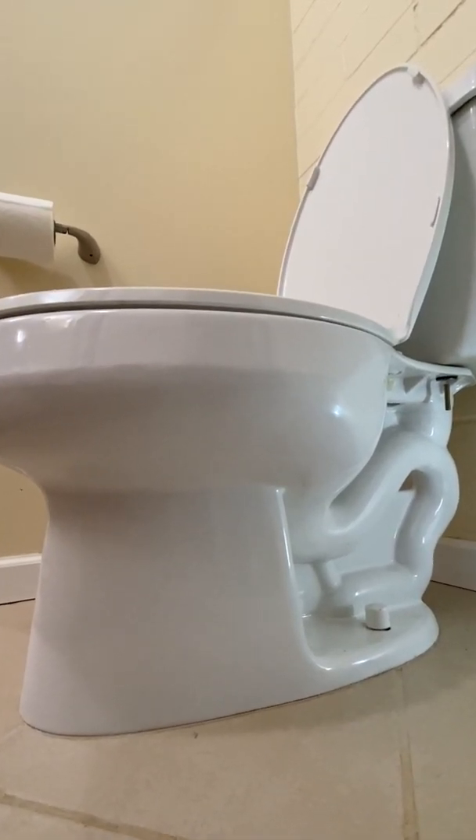Hi everyone. To troubleshoot and fix toilet problems, it helps to know how things work. In this video, we look at how a toilet bowl works.